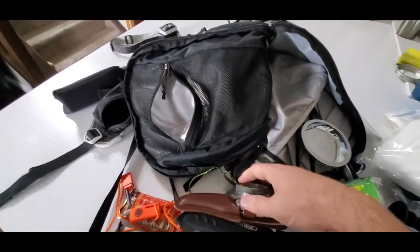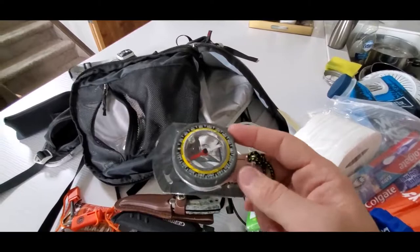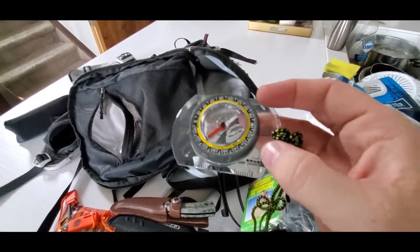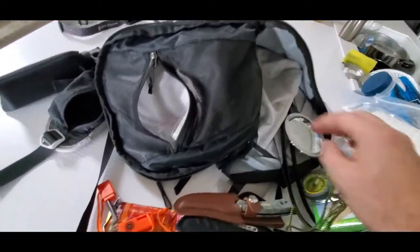I have a compass here. You really do need a map — just having the compass is kind of useless. But if you do know any orienteering, make sure you have this. I do have a map that I will need to put in the pack.